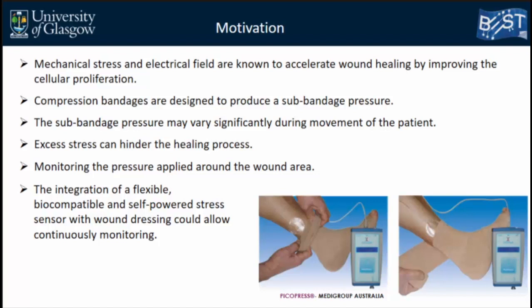In this case, monitoring the pressure applied under the bandage and the wound is important. With this, we can monitor how much pressure is needed for each wound and how it can improve wound healing. So the integration of a flexible, biocompatible, and ideally self-powered sensor with wound dressing that can continuously monitor pressure can solve this problem.